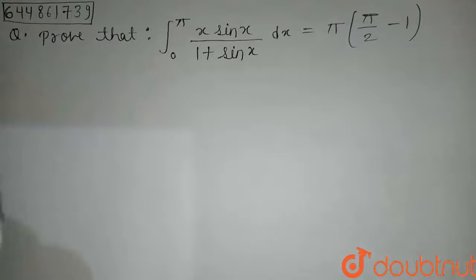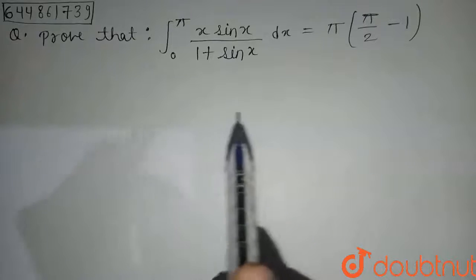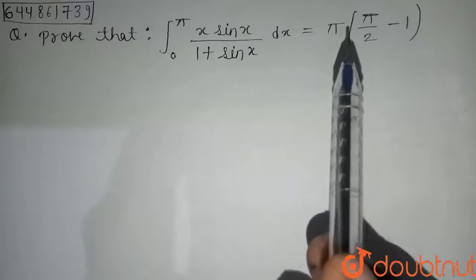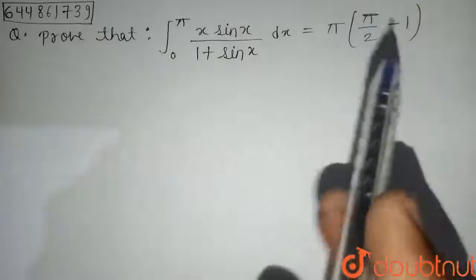Hello guys, our question is: prove that the integral with limits from zero to pi of x sin x divided by one plus sin x dx is equal to pi multiplied by (pi by 2 minus 1). So we have to prove this.